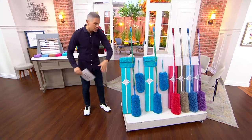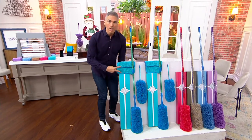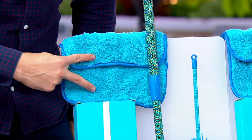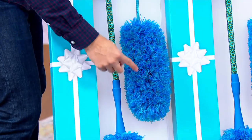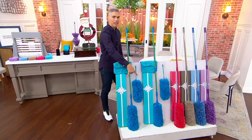Inside each one of these boxes, you're going to get two puppy fur towels — the best towels on the planet. Not only for cleaning your stainless steel, your devices, your televisions, dusting around the house, but so much more. You're getting the 20-inch duster and also the 20-inch duster with the extension pole. They come in the gift boxes.